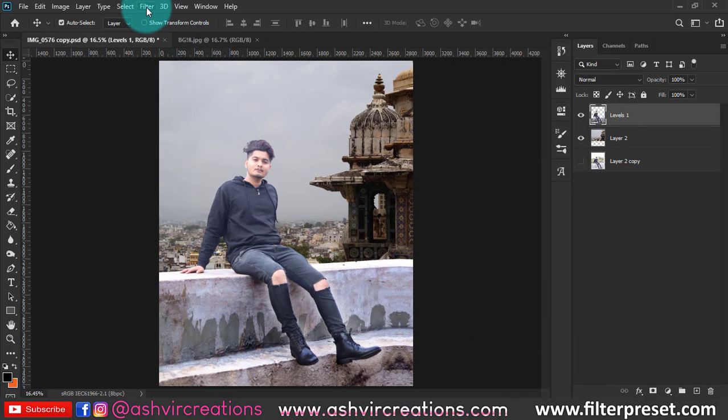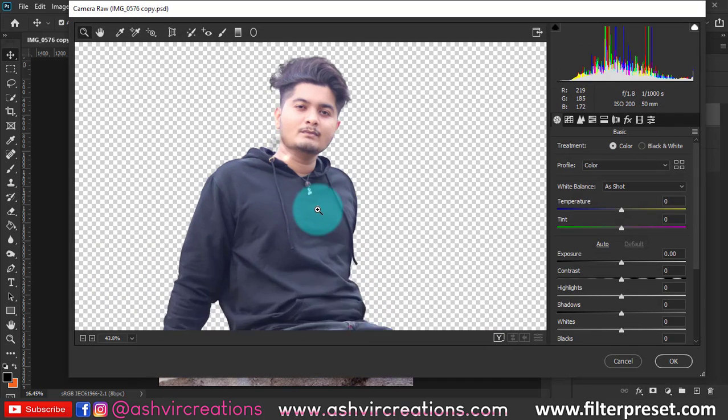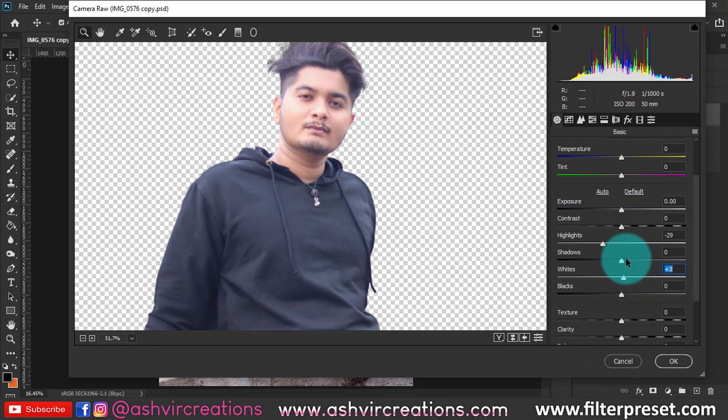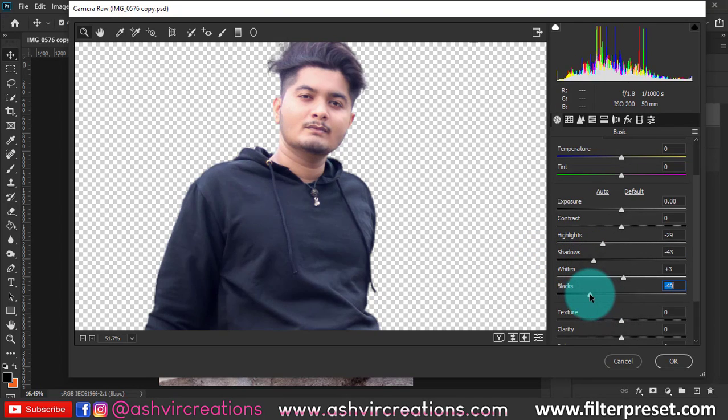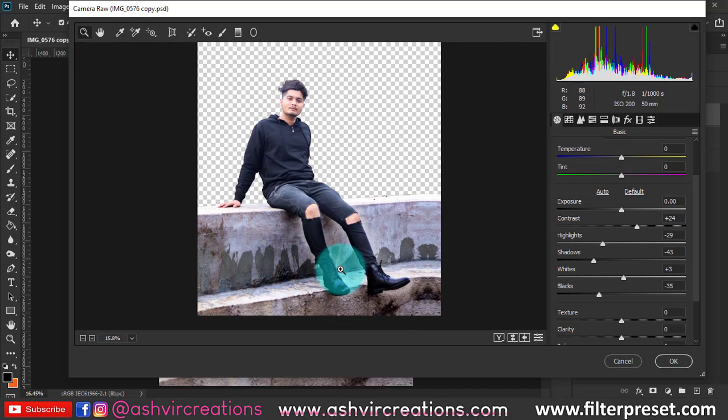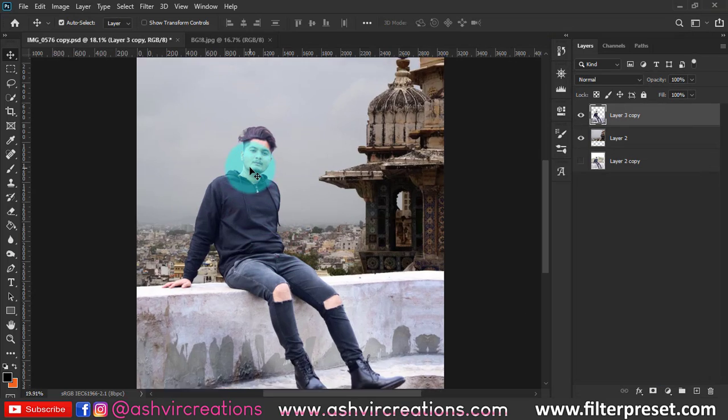Go to Filter and select Camera Raw filter. The image is very overexposed, so reduce the highlights, reduce lightness a bit, reduce shadows, decrease blackness, and increase contrast to get an amazing effect on the face. We have fixed the skin tone — it was looking very overexposed. Hit OK and see how perfect it looks.